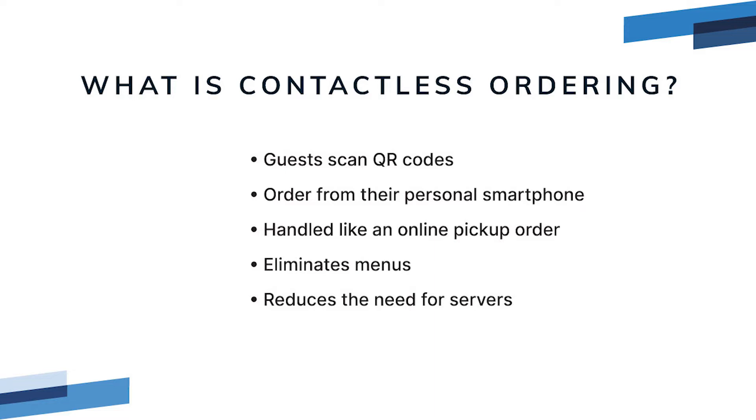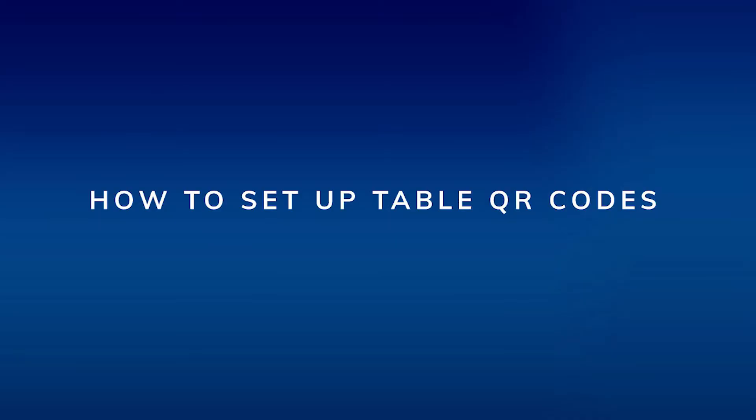Orders print to the kitchen and are handled much like an online pickup order. Contactless ordering allows you to limit the amount of time guests spend interacting with servers and staff, and eliminates shared menus that may carry germs. It also helps you reduce the dependence on servers working tables.